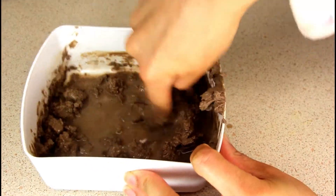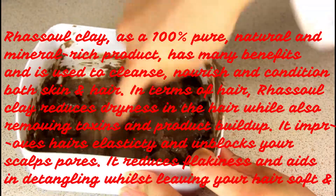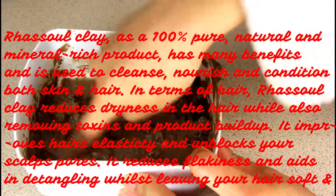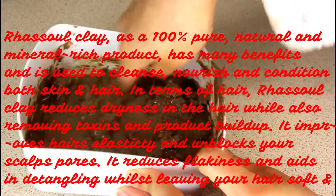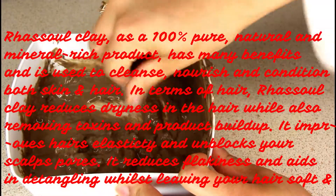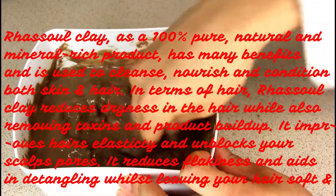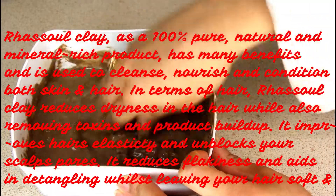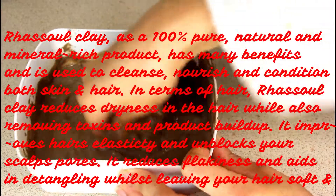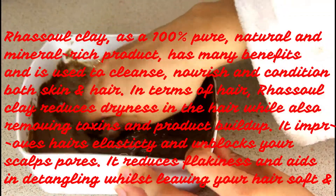Rasul clay as a 100% pure, natural and mineral-rich product has many incredible benefits. It is used to cleanse, nourish and condition both skin and hair. In terms of hair, rasul clay reduces dryness while also removing toxins and product buildup. It improves hair elasticity, unblocks your scalp's pores, reduces flakiness, and aids in detangling.